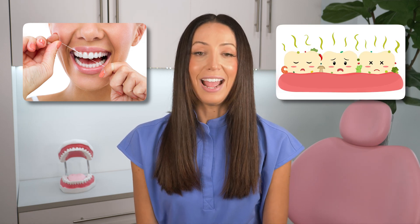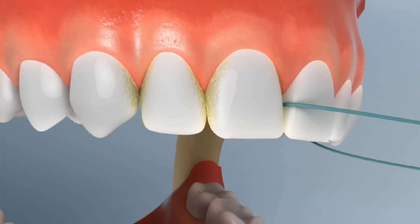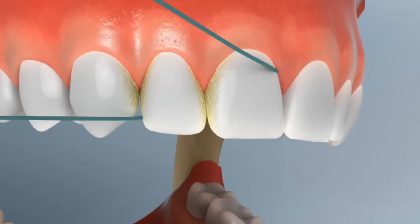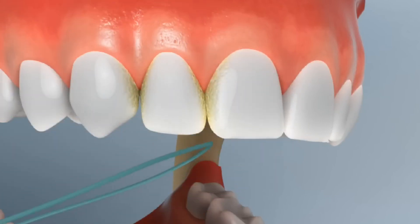And it's the same thing with flossing — it's not about digging food out of your teeth. Of course, if there's food stuck there, that's an added bonus of flossing. But it's more about breaking up the biofilm where your toothbrush can't reach: the spaces between your teeth. No toothbrush can reach the spot where two teeth touch together, so you've got to clean between your teeth with something — whether it's string floss, floss picks, proxy brushes, water floss, whatever works.